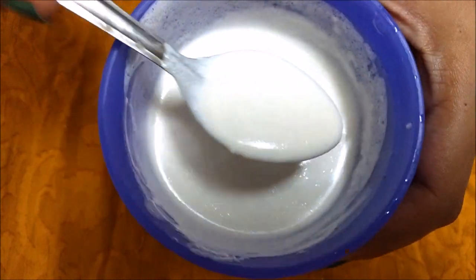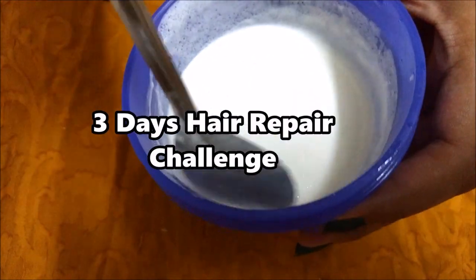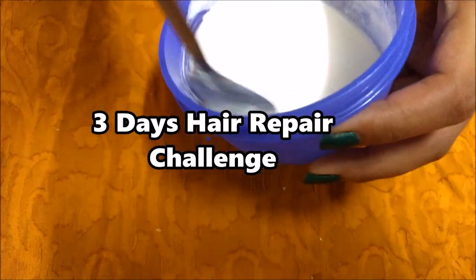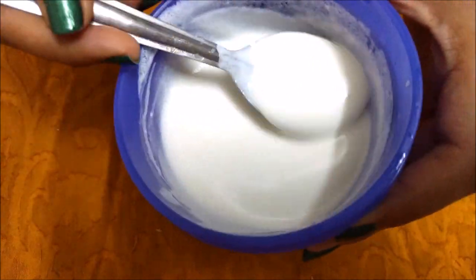This was today's video and make sure to share this with your friends because I challenge you that after 3 times of application, it is going to give that shine and it is going to transform your hair completely.